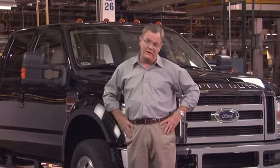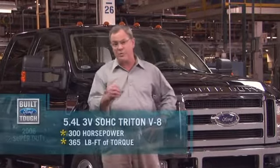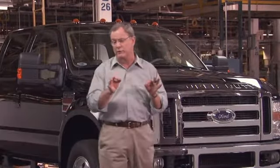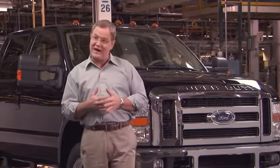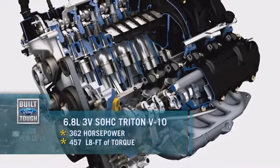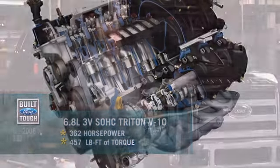For powertrains: at the Triton gas engine level there's a 5.4-liter V8 with 300 horsepower and 365 pound-feet of torque — drivability is excellent given load variables. If you're more serious about towing, you may want the V10 engine. It's very smooth and very torquey: 362 horsepower from the 6.8-liter engine and 457 pound-feet of torque from a gas motor. This is about getting really serious about the job.